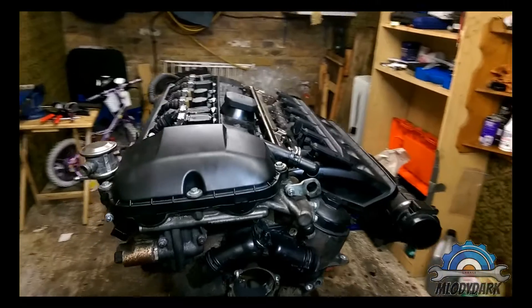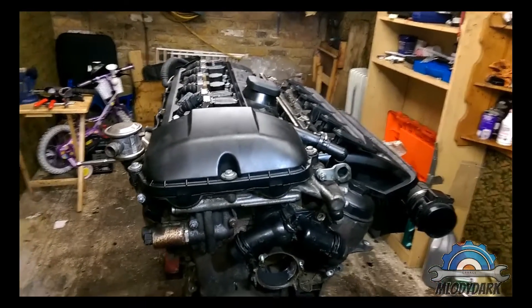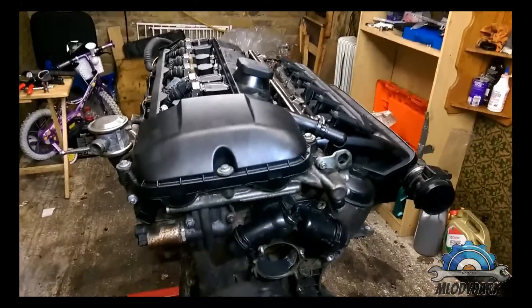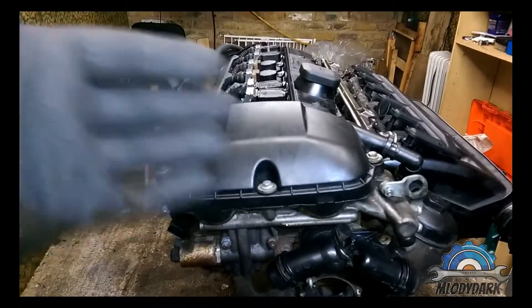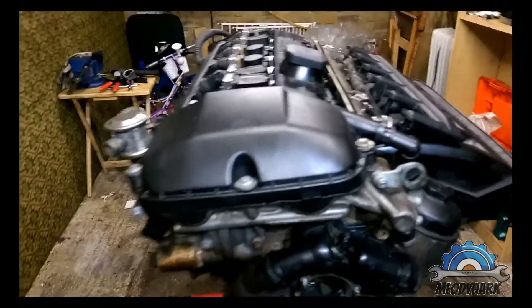Hi guys, today I decided to make a short video about this engine — some close-ups for you before I strip it down completely and show you the guts. I'm going to give you some close-ups; hopefully it's going to be some good info for you.